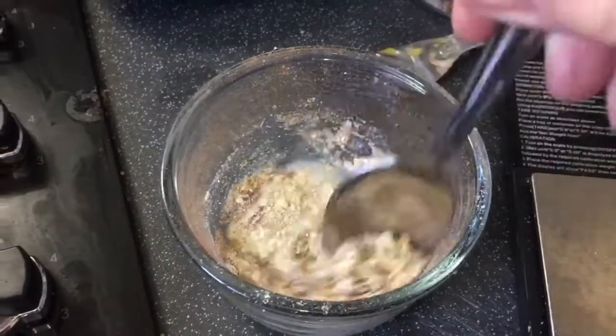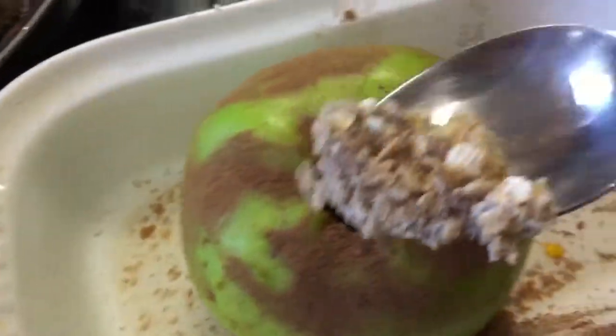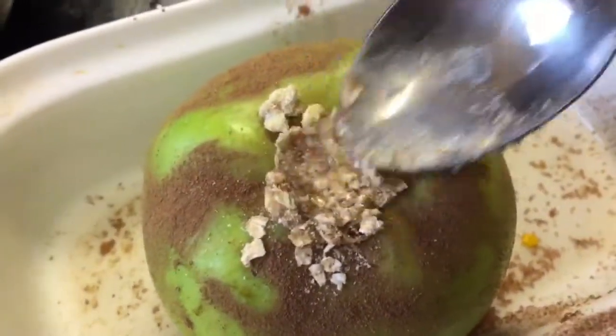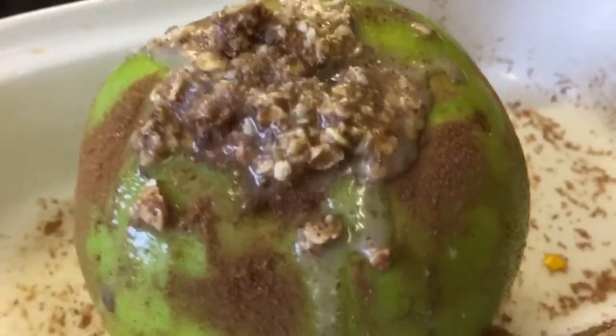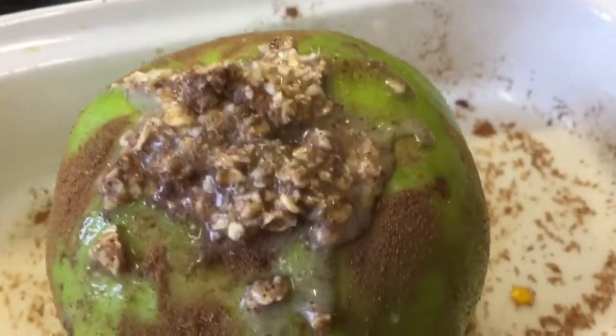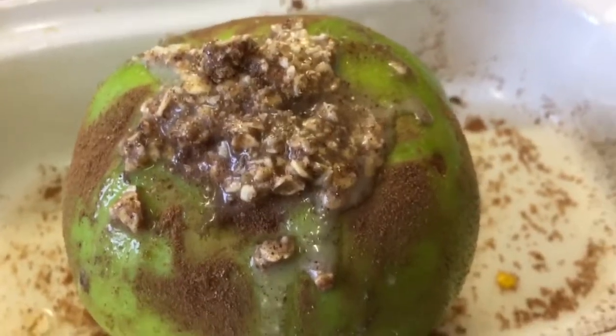I'm just going to add a tiny splash of milk — not a lot — give it a stir, and that's going to go on top like so. There she is, prepared — looking a bit messy, but I've used oats on top of a baked apple before and it's really, really yummy.